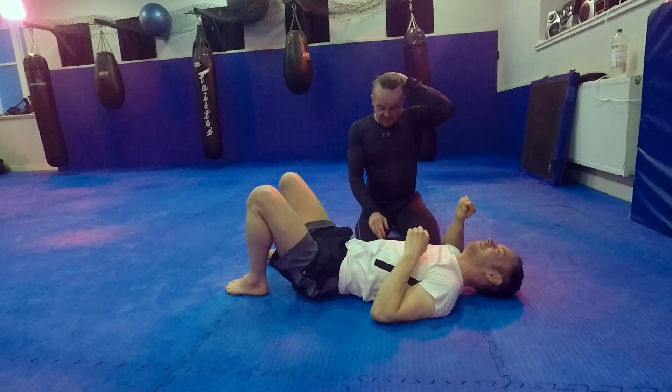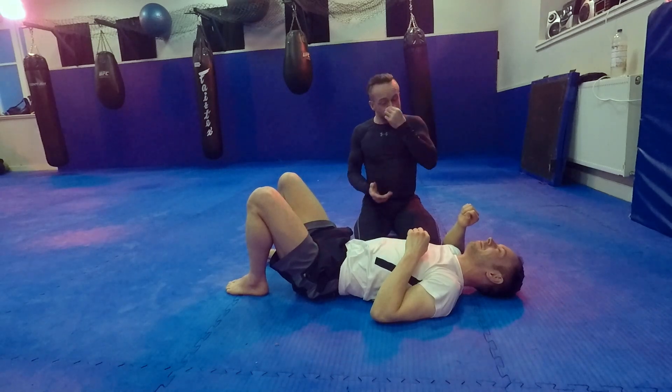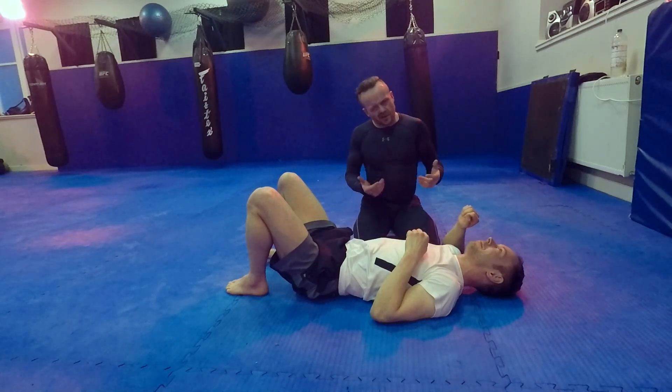I use this quite a lot when people go for old school sweeps. A lot of MMA fighters do this and they're quite easy to counter once you know the technique.